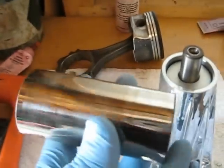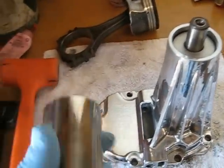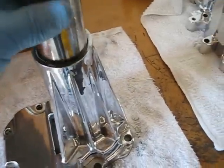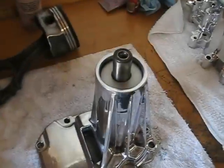These wrist pins are kind of hard to come by. Whenever they rebuild an engine, sometimes there's a core charge on them, sometimes there's not. I save them for reasons like this, among other things. You can use them for virtually anything with the arbor press — they make great drivers.